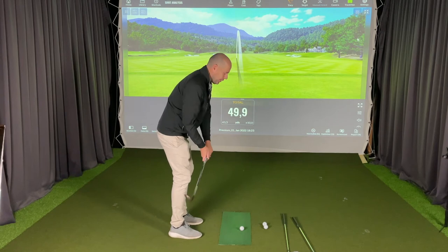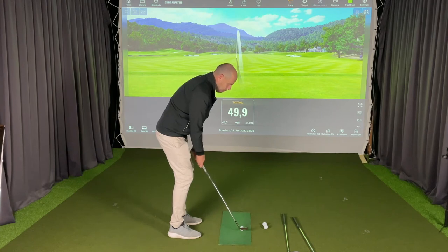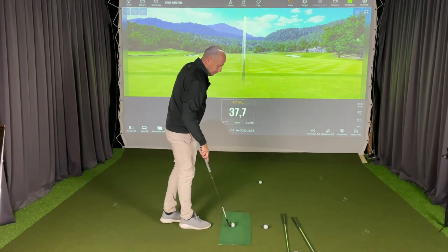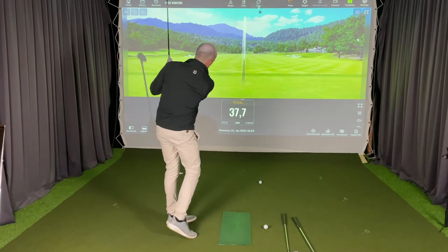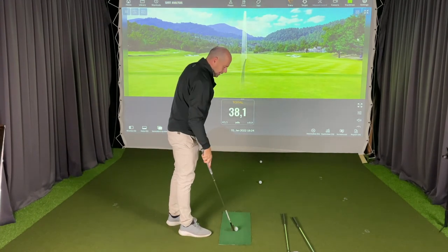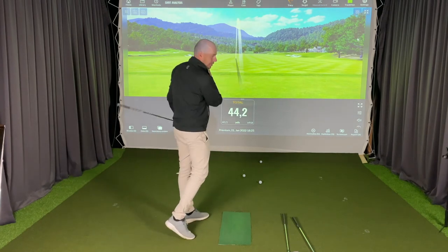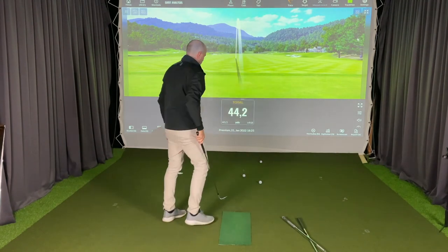I'm going to make my backswing as short as I possibly can, and then make a very decisive swing through the ball. As you can see, my distances are pretty consistent, and it's really nice that I can hit through the ball. That was my sand wedge.